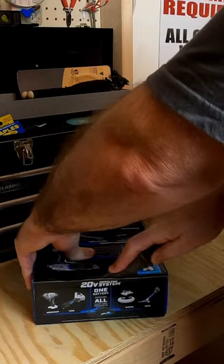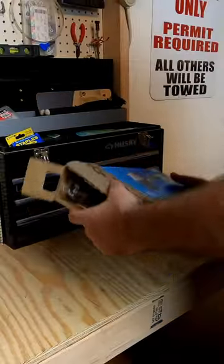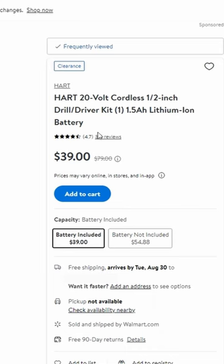I just saved some money today. I saw a video by Kaelin's Life saying that these Hart Grills are on sale down at Walmart for $39.